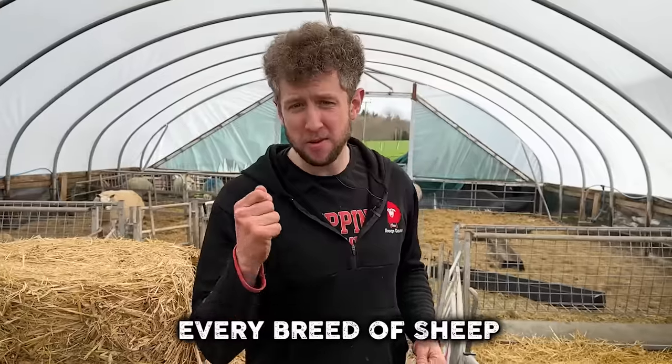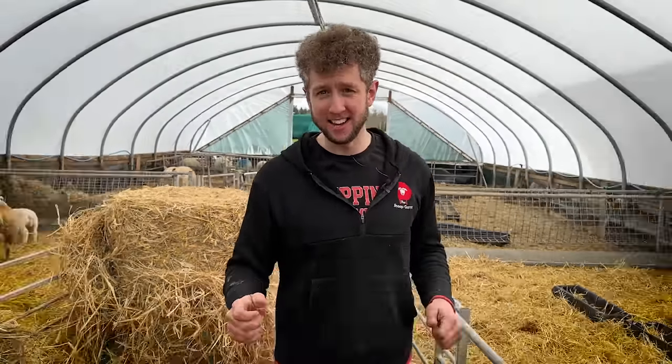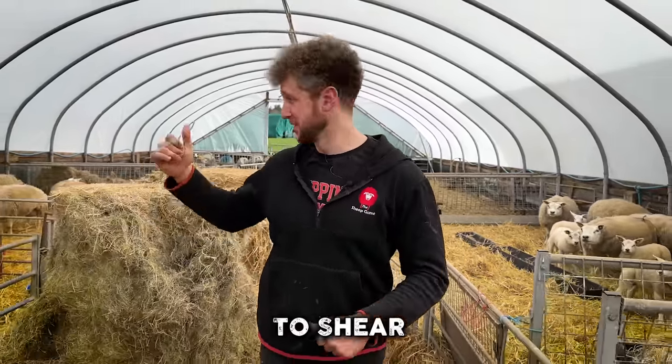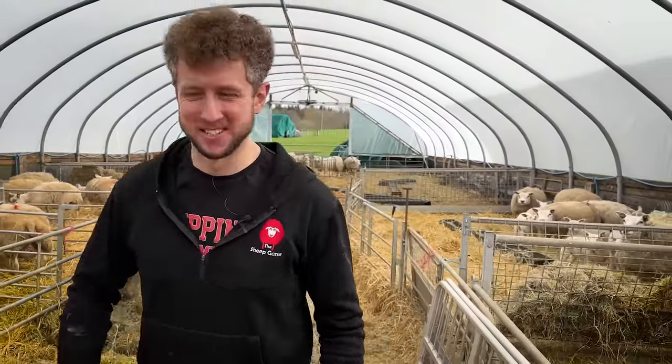Welcome to another shearing season video where we try to shear every breed of sheep in the UK. Today we are in Ayr at Brickrow Beltex to shear some of these beauties. Let's get going.